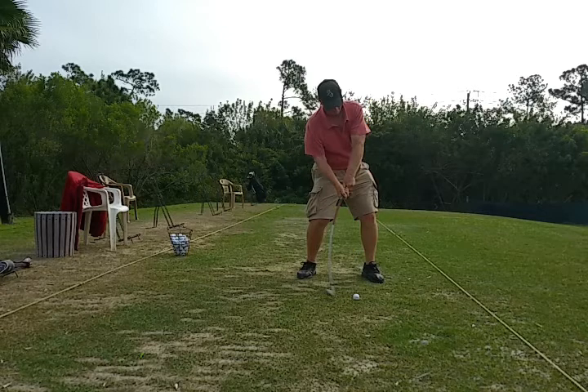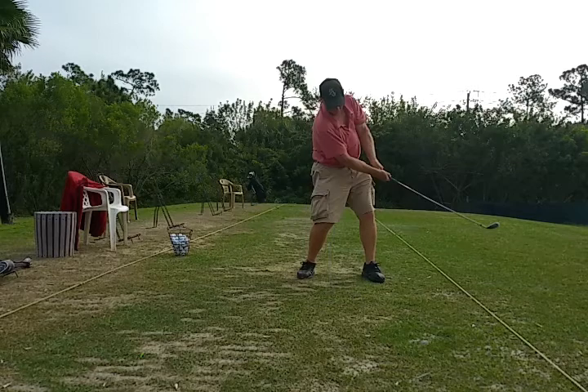We end up scooping the ball with our right hand under the club, like we're trying to scoop under the ball. Once again, we've got to get our hands in a position that allows us to hit down on the ball.